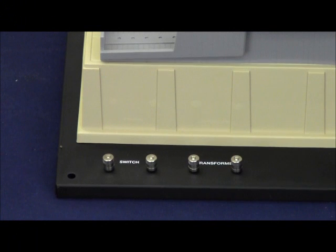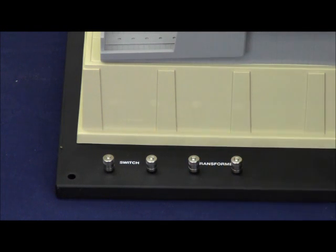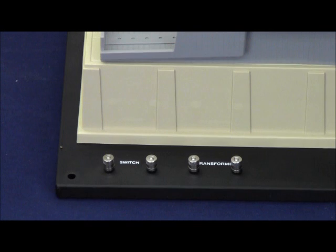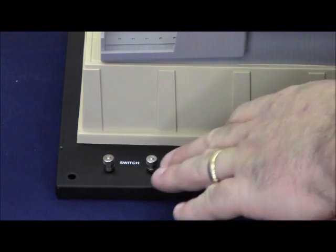These accessories are designed to be operated using 14 to 18 volts of AC power. To wire your accessory, simply put your transformer accessory leads on the two posts clearly labeled 'transformer.' On the two posts labeled 'switch,' the wires for your switch connect — one wire on one side of the switch, one wire on the opposite side, each wire going to its respective post.